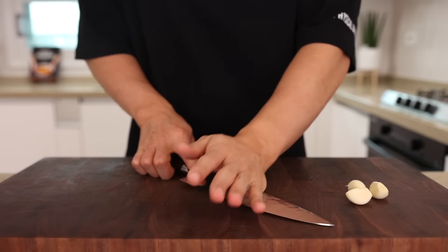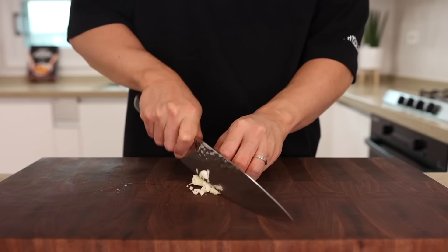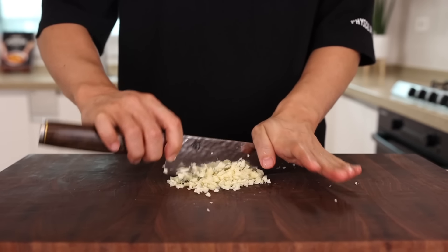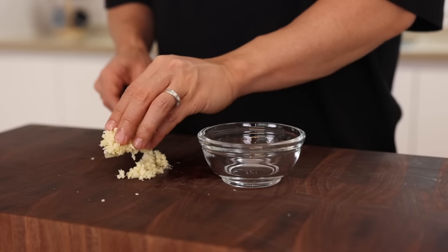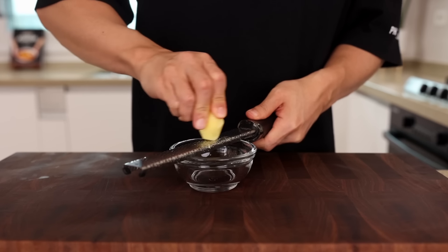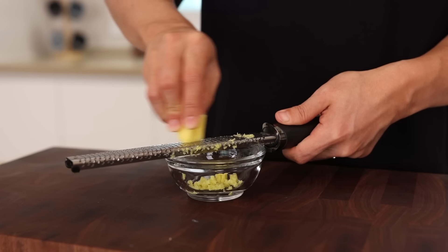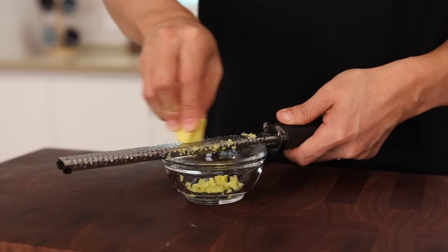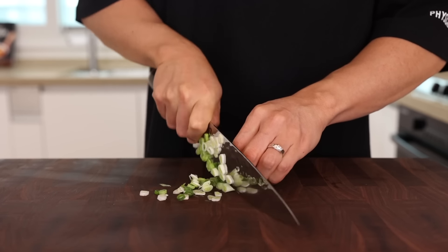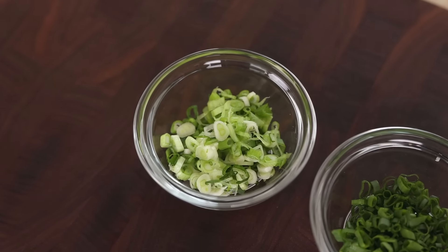Smash 4 cloves of garlic and finely chop them. I'm just using 4 cloves, but if you're a garlic lover — just like Koreans, sorry Italians, but we eat more garlic than you — add as much as you want. Next, grate a small dab of ginger, about 2 teaspoons. Grating releases a lot more flavor to our aromatic oil, so I highly recommend it. Once that's done, thinly slice some green onions. We're gonna use the white parts to stir fry and the green parts for garnish, so please keep them separate.